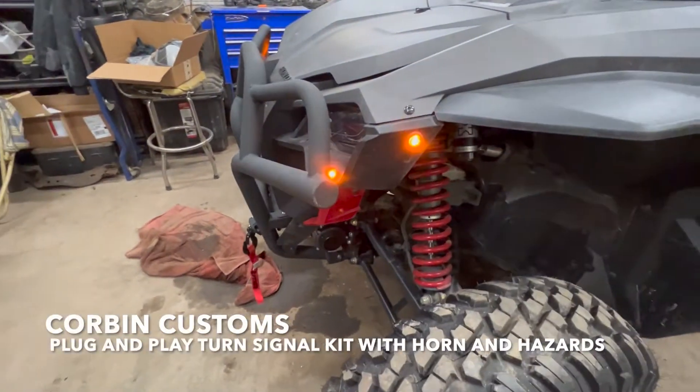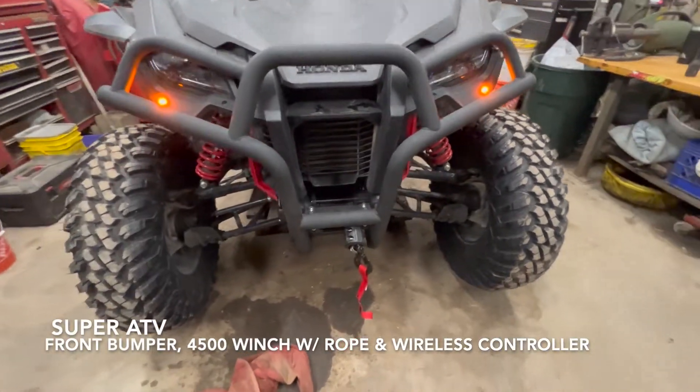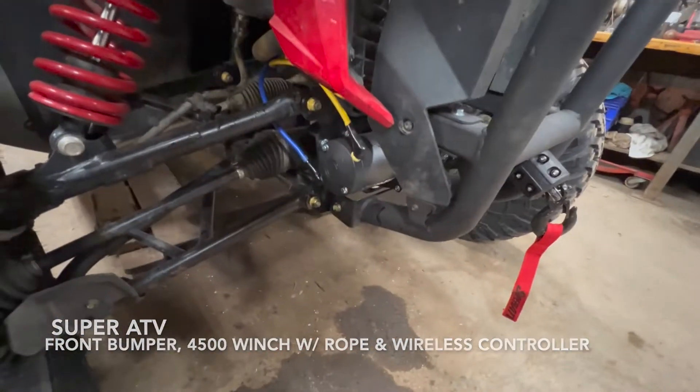We did the full Corbin blinker kit with horn and hazards. Super ATB bumper with a 45 pound winch with synthetic rope.